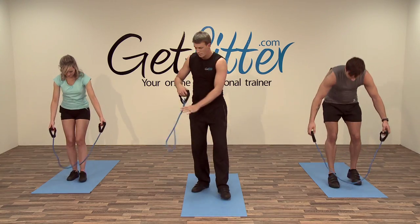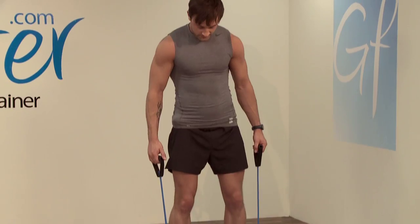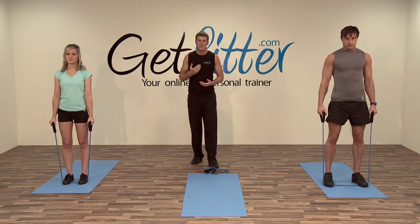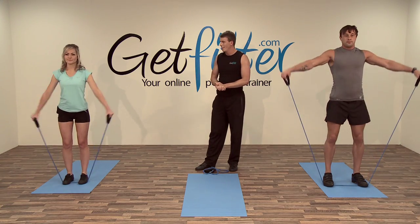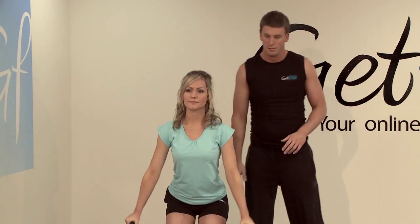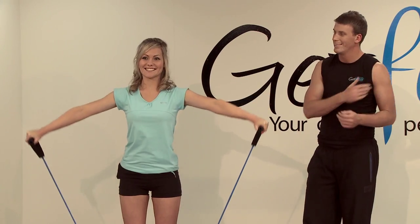We're going to go for around about 10 repetitions, but those of you at home struggling to get up as high, don't worry — just go to your maximal range of motion and we'll build strength throughout the weeks of the program. Up you come, good. You don't need to come so high, just up to here. Good stuff, you feel that starting to work the outer aspect of your shoulders.